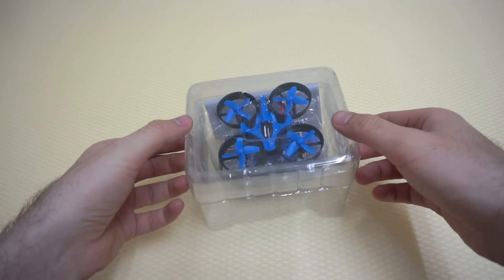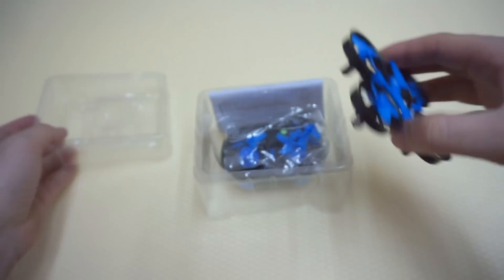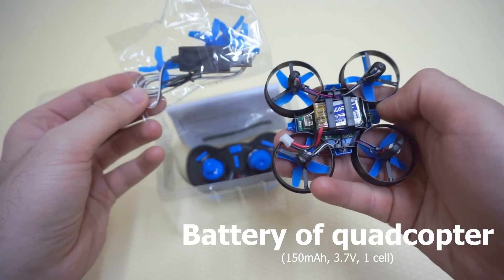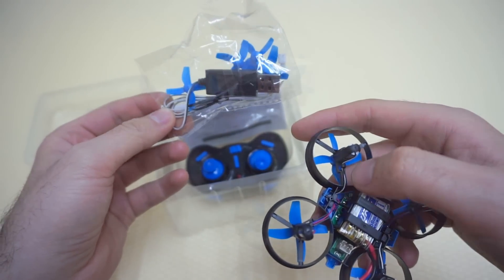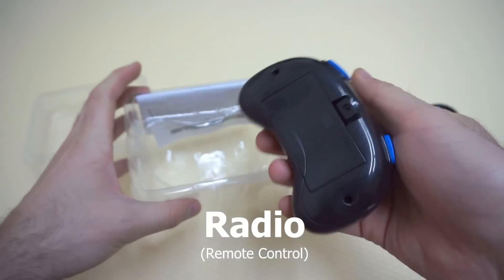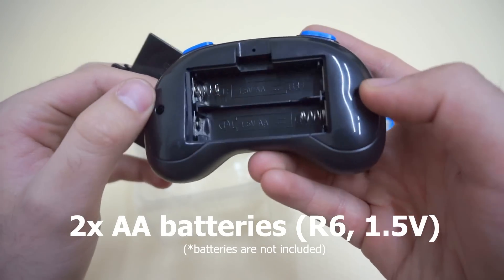And that's the drone — let's take it away. You have here the USB charger for the internal battery, so this is the battery that should be charged from a USB port of a computer. You have 4 replacement propellers in case you break these. And you have the radio, which needs 2 AA batteries, 1.5V AA.